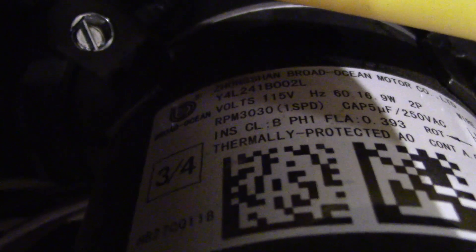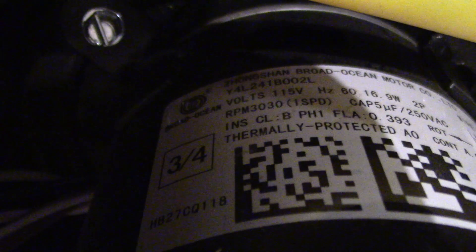And here's some information on the inducer motor. It's made by Broad Ocean. I'm guessing that's the horsepower — that three-quarter there. And let's see: 115 volts, 60 hertz. Looks like 16.9 watts — that's a very interesting exact rating. And 2P, I guess 2 phase. And it is thermally protected.